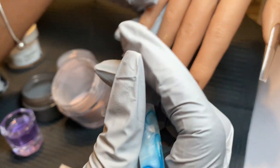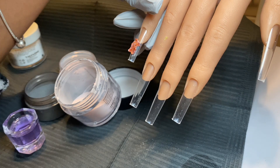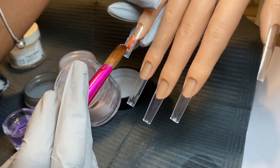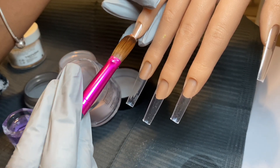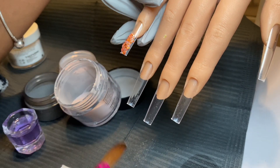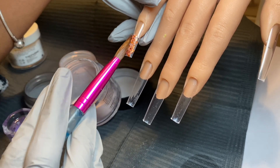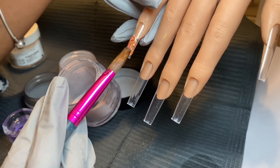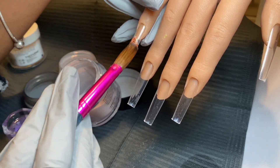So for my pinky nail, I decided to do the glitter. This is kind of a loose glitter mixed with powder — I made this a long time ago. The good thing with glitter is you only have to put a thin amount because you're going to encapsulate it. You don't want to build an apex with glitter, because once you encapsulate it, that's when you're going to build the structure of the nail.